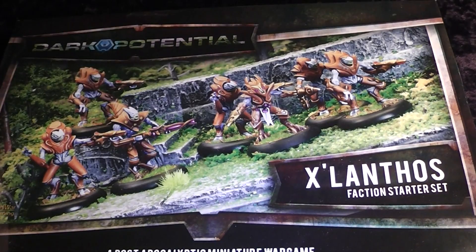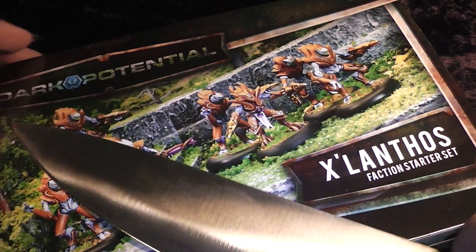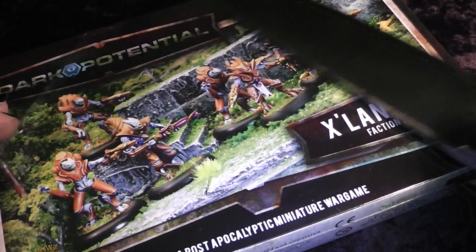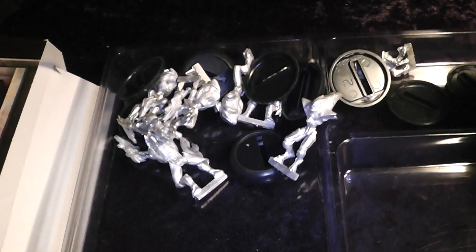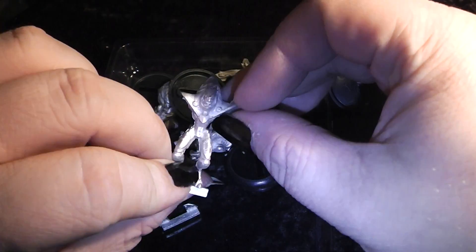Now let's go over to the Xlumtos — or Zalumtos, I'm not sure how they call it. Let's grab the hobby knife again and cut that open. There we go — it's also sealed. The box was upside down and the minis are not in bags, so that is a minor minus point.